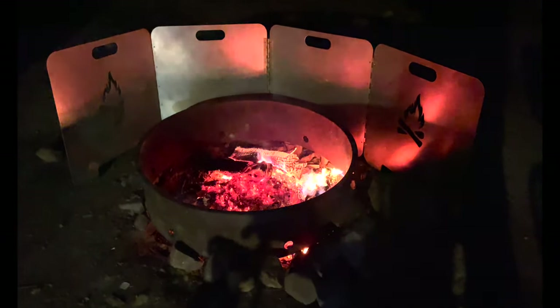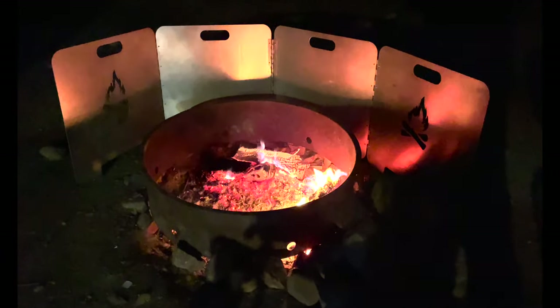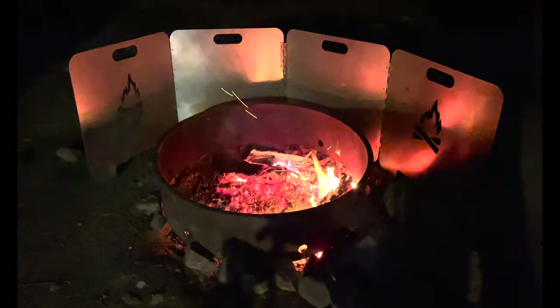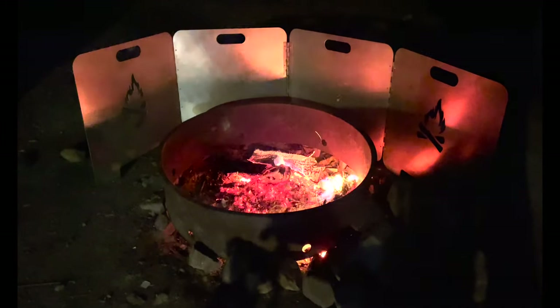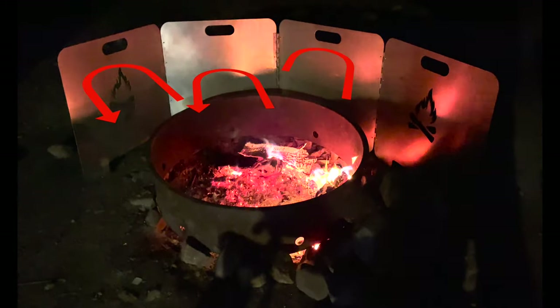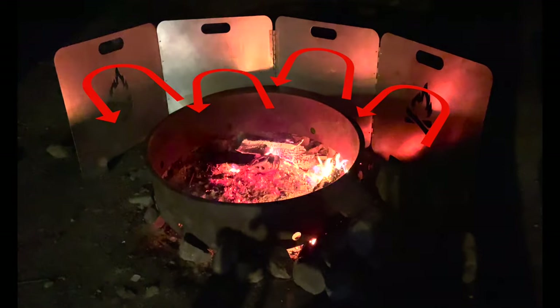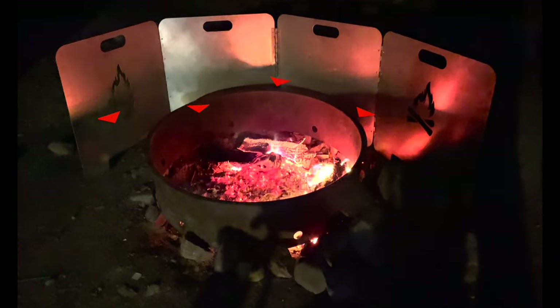Dinner's cooked and now it's time for marshmallows. I broke out the original fire reflector because it's getting cooler out. This thing really works - it bounces back and amplifies the heat coming off the fire, and it kept the boys really toasty as they toasted some marshmallows.